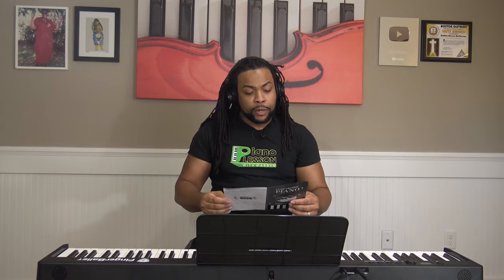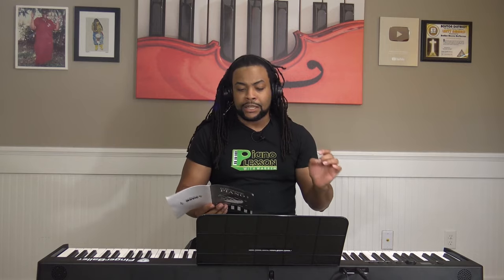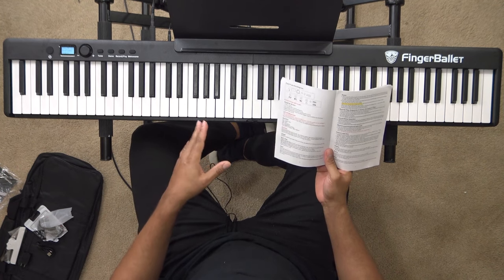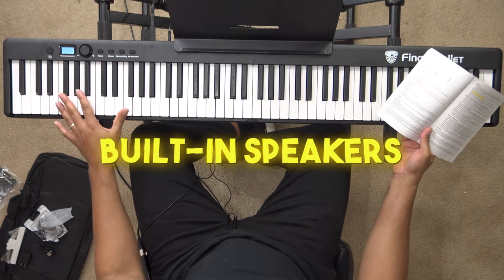Now let's talk about some of the features on the back of the keyboard. Looking at the manual, it comes with a sustain pedal input — that's one of the beauties of the Finger Ballet: it comes with all the necessary accessories so you don't have to buy them separately. It also comes with an MP3 input, so you can play music through your keyboard by connecting an MP3 cable. It also has a microphone input, so if you play and sing, you can do that as well because it comes with built-in speakers.